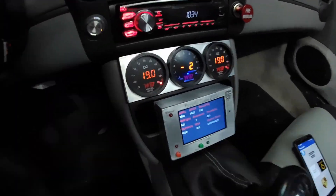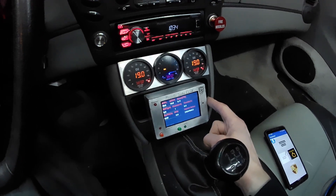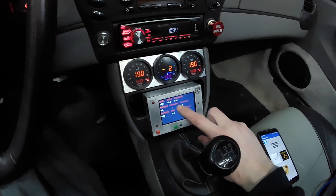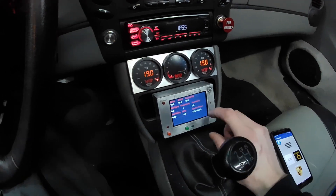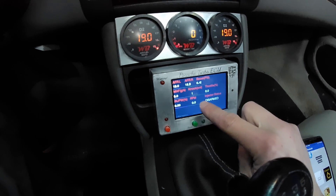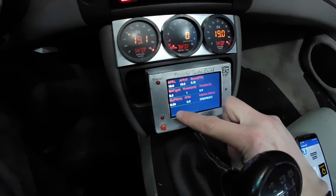Here's a quick overview of the piggyback ECU I made. It's housed in an aluminum case. The actual controller is an Arduino Mega and this is just a generic screen. On the screen you can see AFR, boost, the mass air flow, how many knock counts there are, throttle, and the injector status.